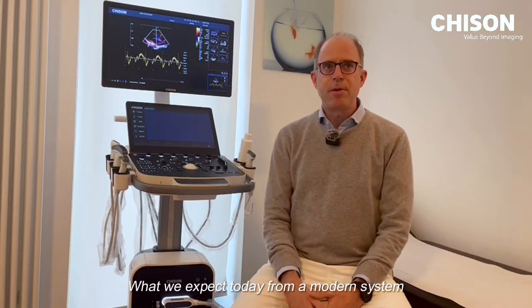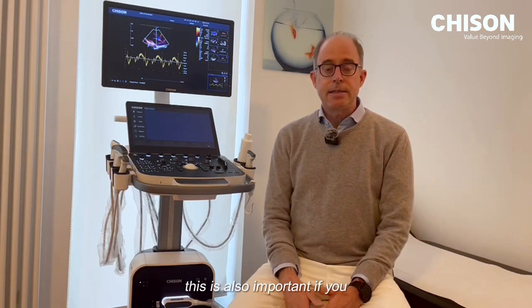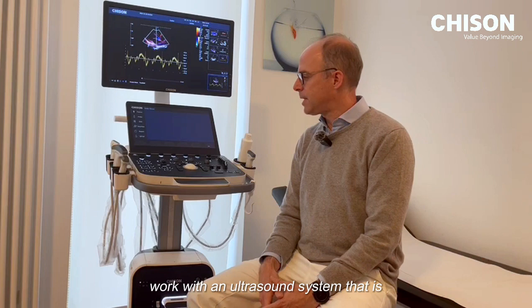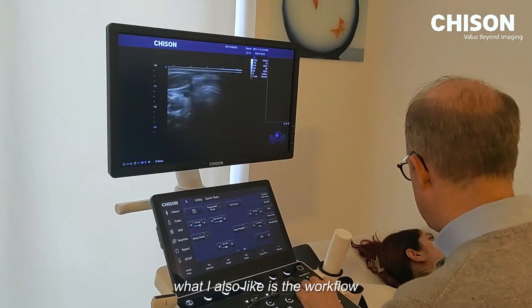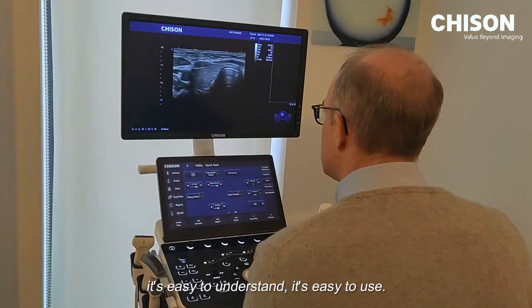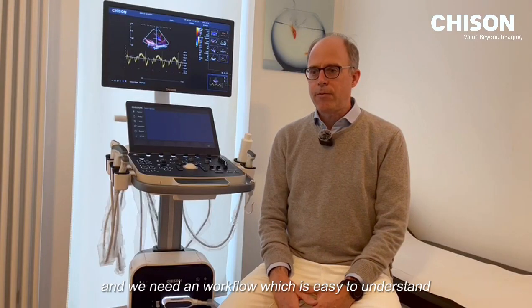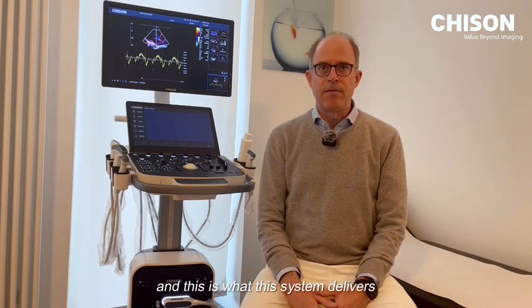What we expect today from a modern system, this is what we get here with the Sono Max. It's also important that an ultrasound system has a modern look. What I also like is the workflow — it's easy to understand and easy to use. You don't have much time, and we need a workflow which is easy to understand, and this is what this system delivers.